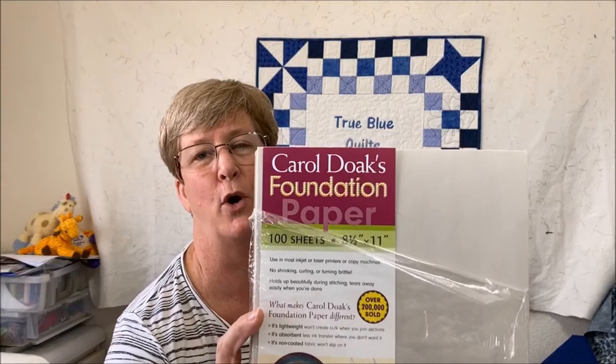There is some debate about what you should use when you are foundation paper piecing. Is it okay to use regular copy paper or do you need something special like this Carol Doak's brand foundation paper? I have to admit it is easier to use Carol's paper. It's a newsprint type weight so it rips off very easily, and she says it's specially formulated to take the ink and not transfer ink to your fabric. If you see that in your local quilt store, grab some of that foundation paper.